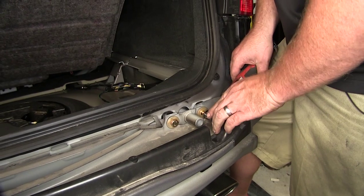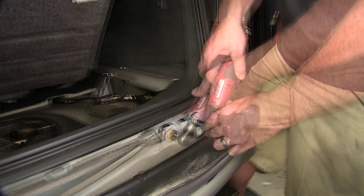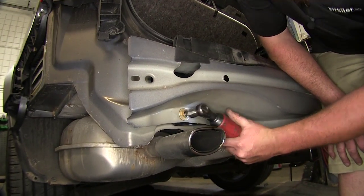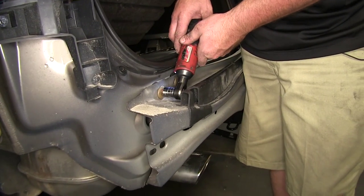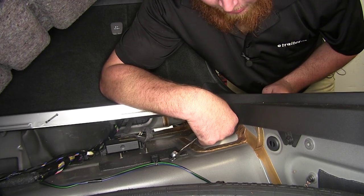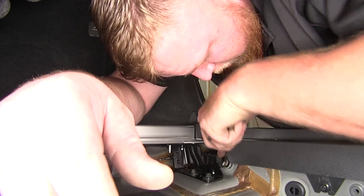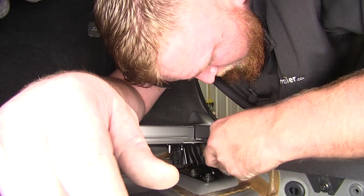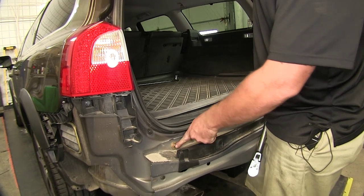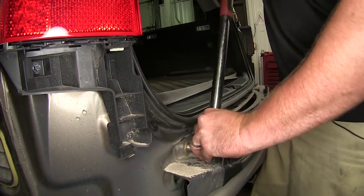Go ahead and take your eleven-sixteenths and tighten it down. Finish tightening down the rest of them, and tighten back down the tow hook eye bolt on the back side. Now with our bumper and hitch in place and our fasteners hand tightened, go ahead and torque to manufacturer specifications.